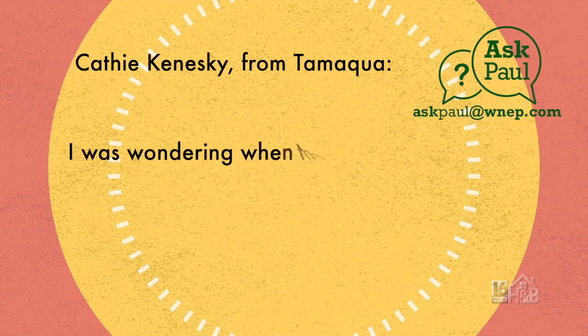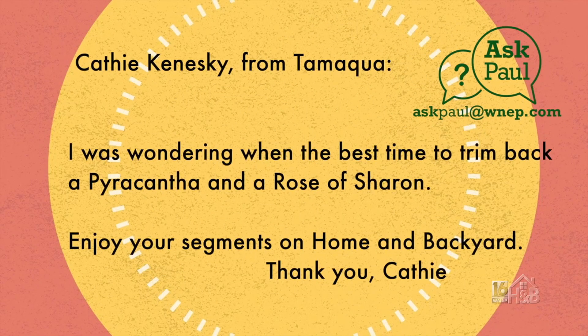It's time for an Ask Paul question, and this one is from Kathy Konecki. Kathy asks: hi Paul, I was wondering when the best time to trim a pyracantha and a Rose of Sharon back. Enjoy your segments on Home and Backyard.